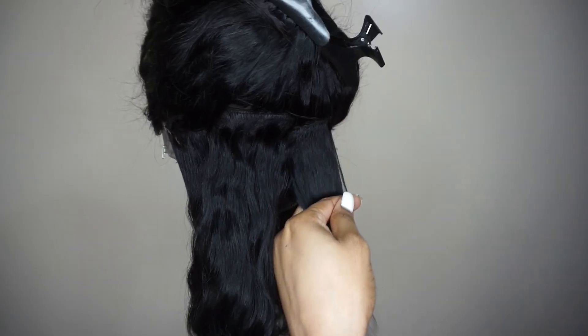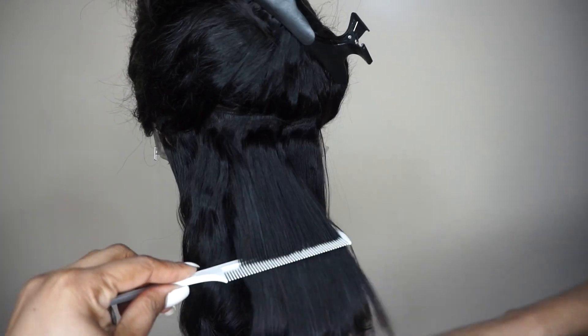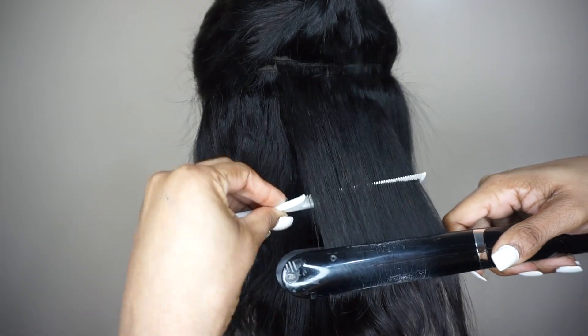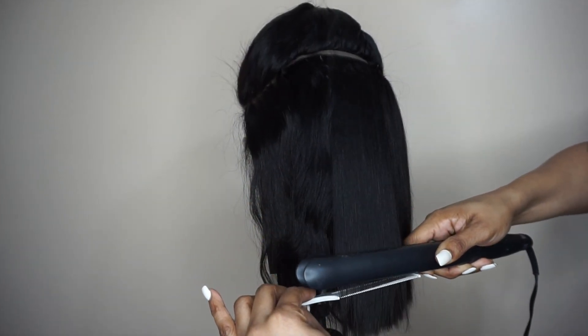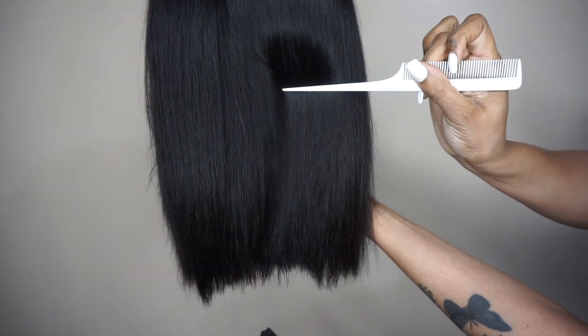I'm giving Lily a straight run-through by pressing her out because I know you want to see her natural curling pattern. Look at her thickness — yes, the density of 180.